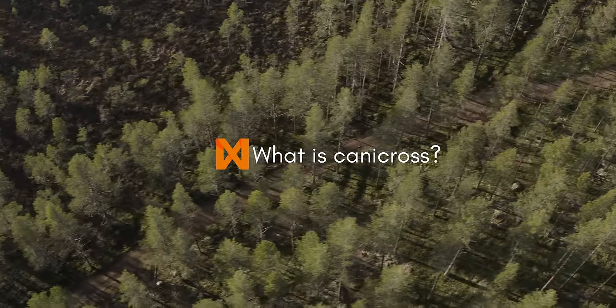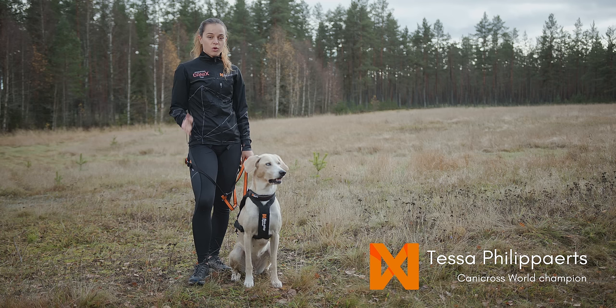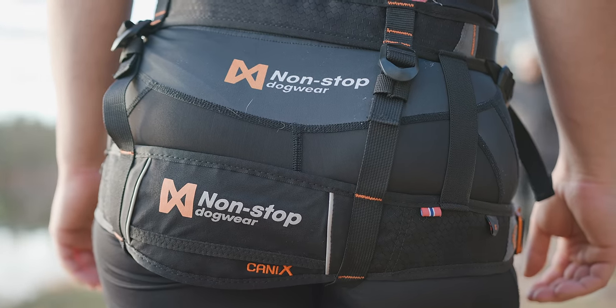What is actually Canicross? Canicross is actually cross-country running together with your dog. The only things you need is a proper fitting harness, a bungee leash, a running belt, and a proper pair of running shoes.